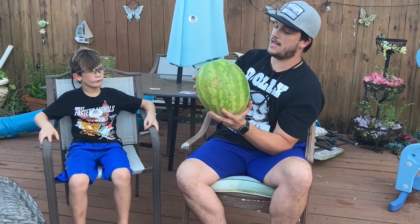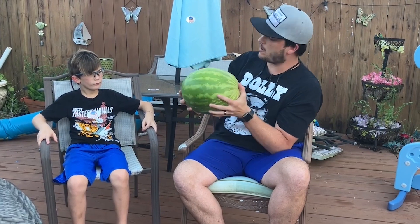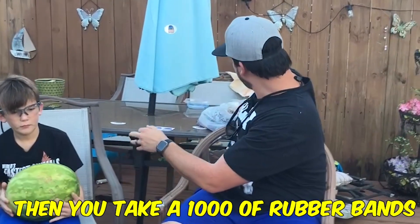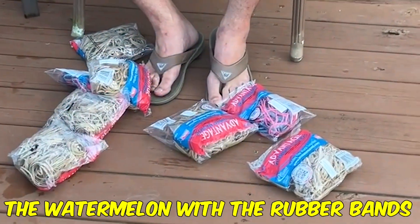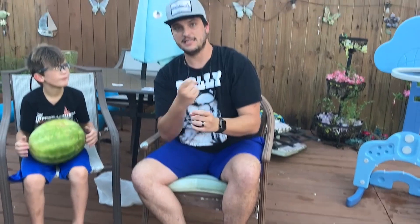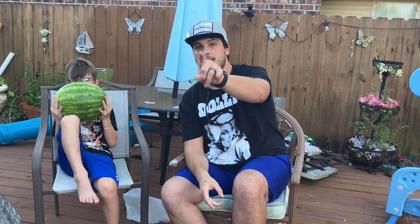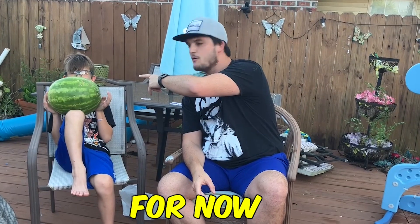If you don't know what the watermelon challenge is, it's basically you take a watermelon — it's kind of heavy — then you take a ton of rubber bands and you wrap the watermelon with the rubber bands until it explodes. So we'll see you when we're at 100. Speaster Squad out. For now.